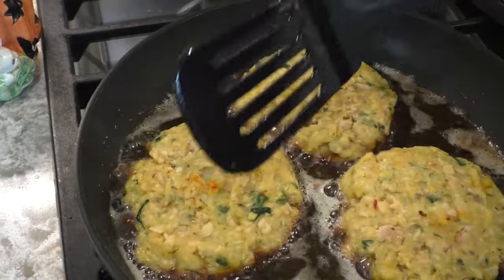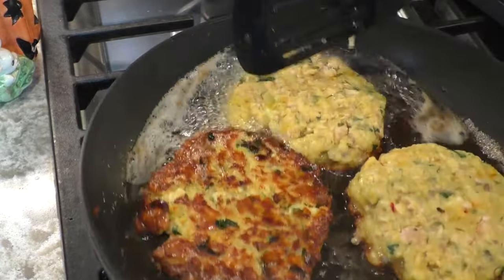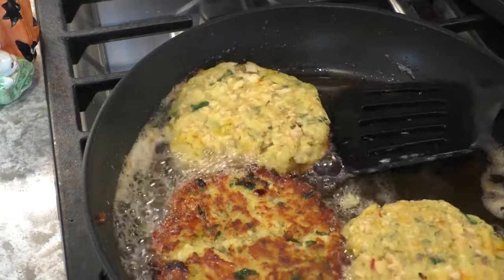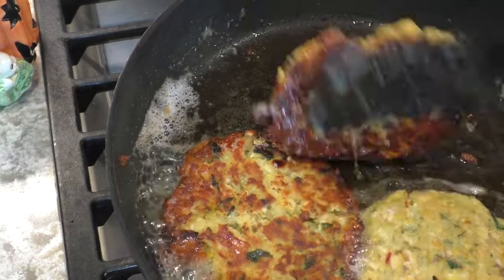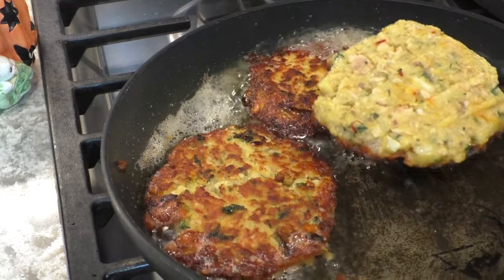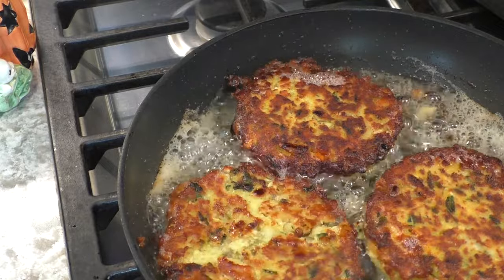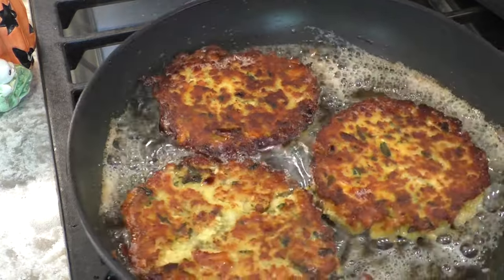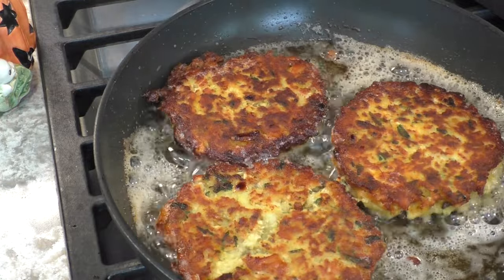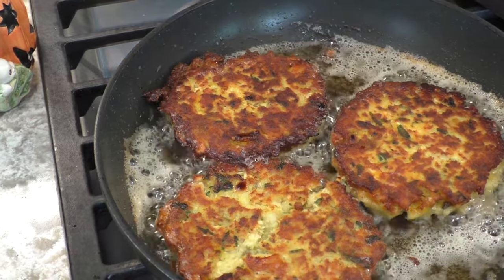I'm going to turn them now — see how they brown around the edges? Tilt this so you have no splatter. Same thing there, same thing there, and the last one. See, breadcrumbs aren't necessary. Look at that nice golden brown. I'll shut the film off again and wait until this is brown and that's it.